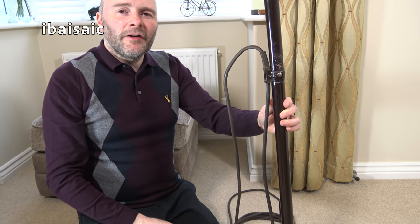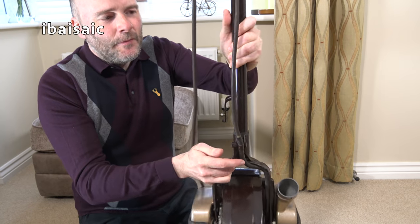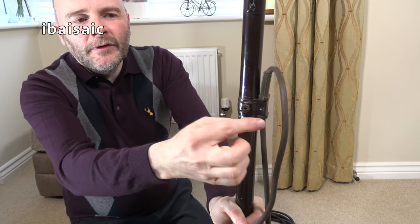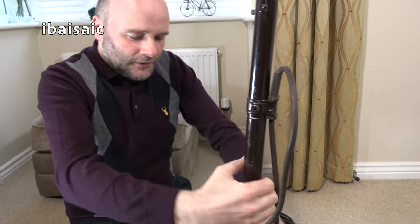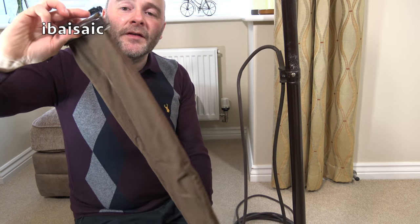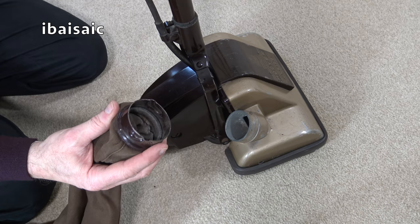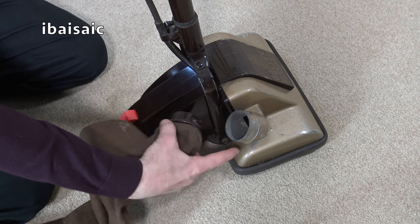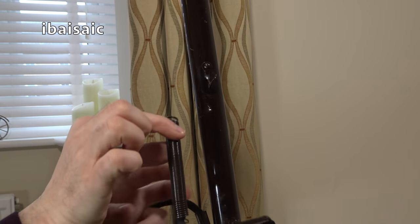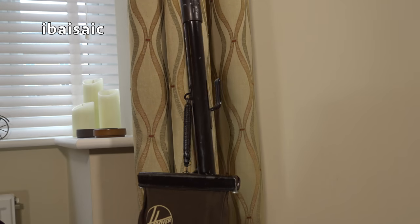I've assembled the handle off camera because you didn't need to see it. It's basically just a couple of screws - one at the bottom where it connects to the bail/lower handle, one in the middle connecting the upper handle to the lower, and a little metal clip that secures the cord relief. To attach the bag: connect it to the bottom first. There's no zip on this bag, so you have to slide off the top completely to access the dirt. It's a bayonet fitting - locate it with the little pip at the back, twist until it locks into place, then attach the bag spring to the hook at the top. And that's the Hoover Junior fully assembled.